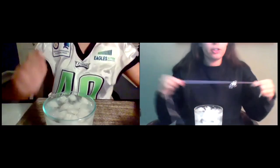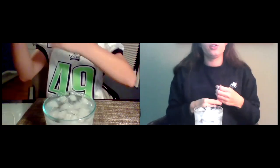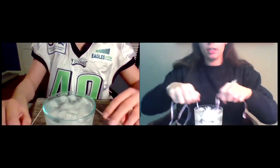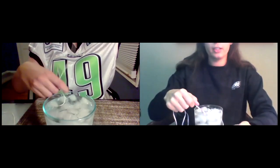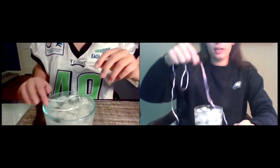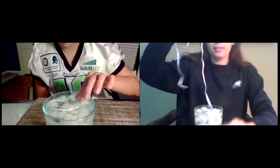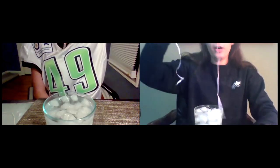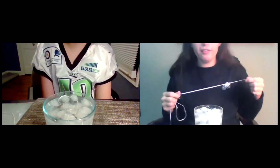Grab your string or ribbon. And then I want you just to test it. If you put this in the water, let it sit there for a second. Go ahead. No rhyme or reason, and then pick it up. Are you able to pick up the ice with it? Not really, right? It won't stick to it. No ice. We can't.